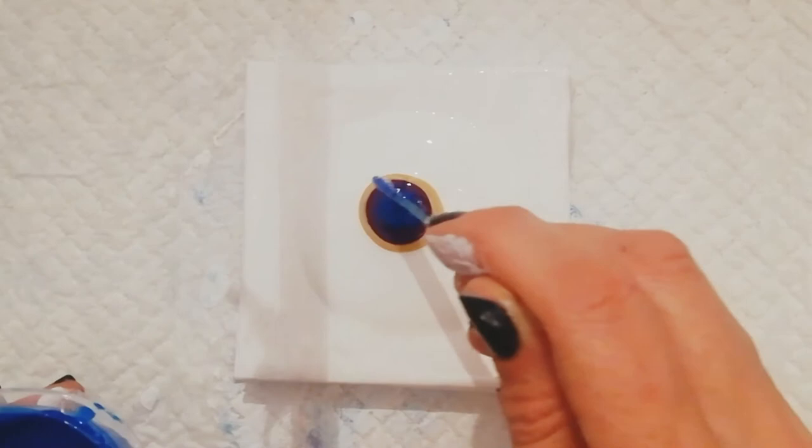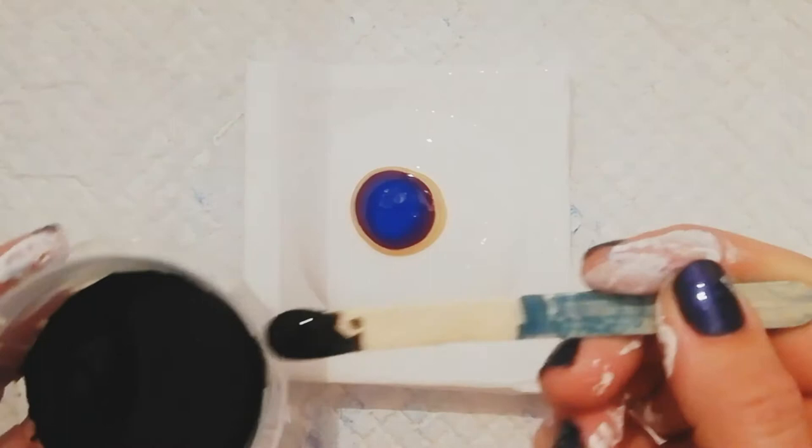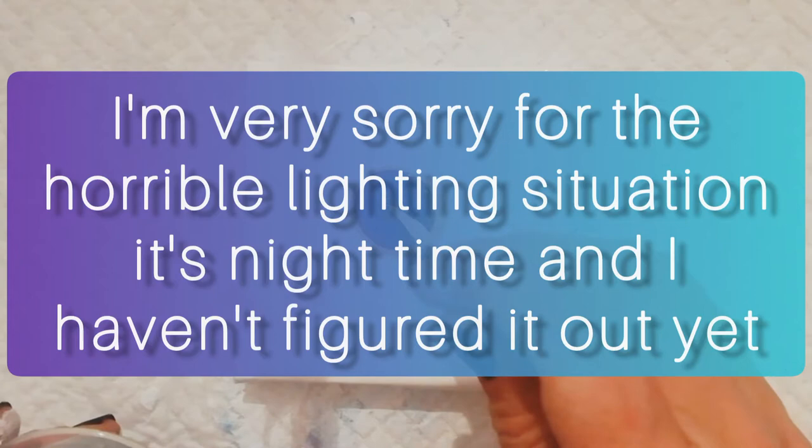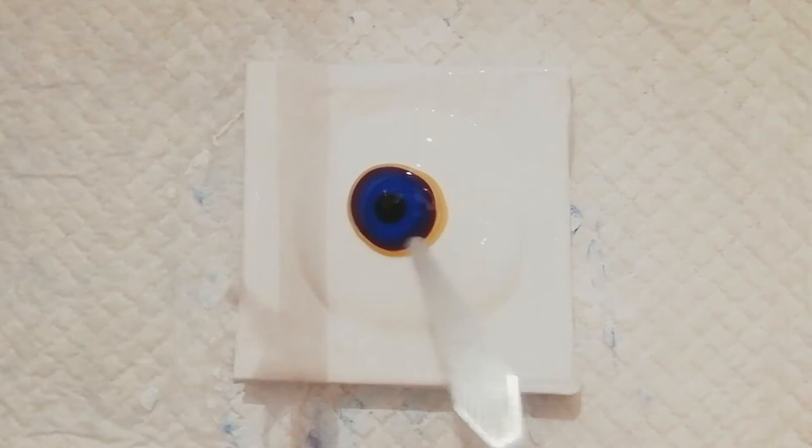Amsterdam phthalo blue. I'm going to use my black cell activator just to see what we get. Okay, hopefully I didn't add too much.